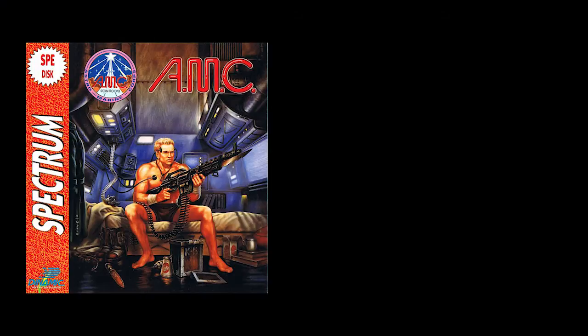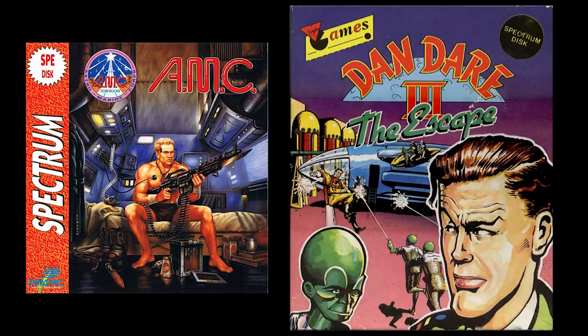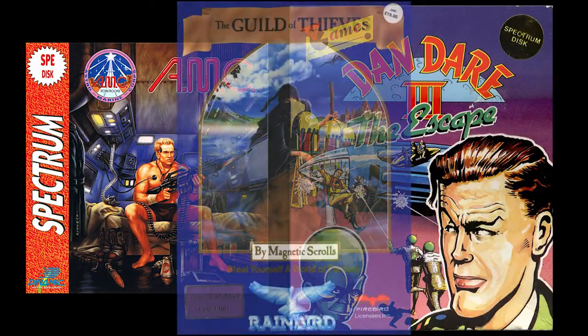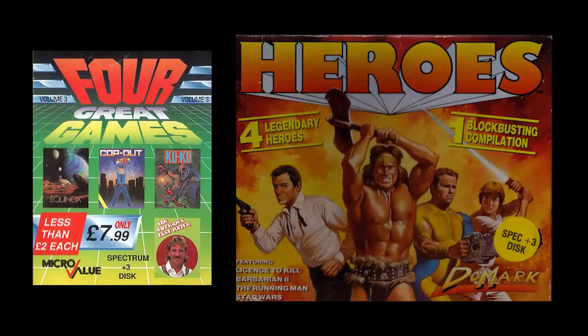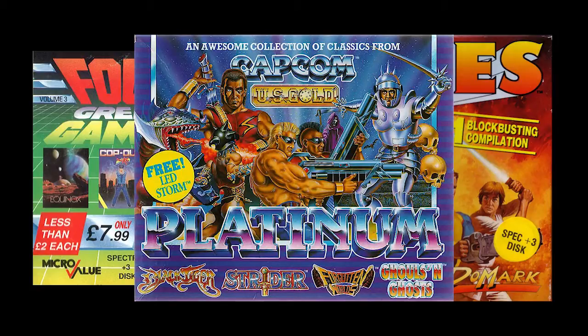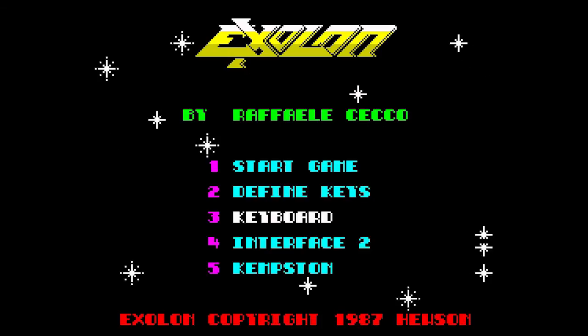Software-wise there were titles commercially available on disk, some exclusively so, like those from Magnetic Scrolls. Companies released compilations of their older 48k titles too, and often sold two versions of their newer games — one on tape and one on disk. Loading and saving to disk was nowhere near as complex as using a ZX Microdrive. There were no strange commands to remember. Loading and saving used the same commands as tape, but because the A drive was the default storage system, the Plus 3 used that. Simple.